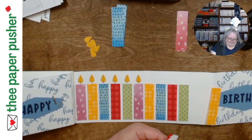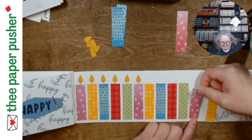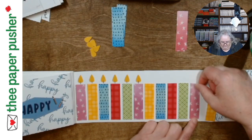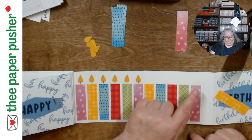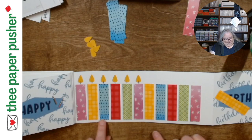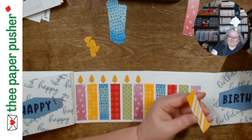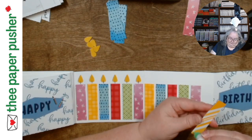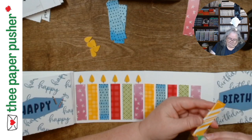I have six per card, and the reason I picked five colors is so they wouldn't be the same every card. So each card starts with a different color in the sequence because it's groups of six — so not every card is exactly the same looking. That certainly helped give it a little more variety.